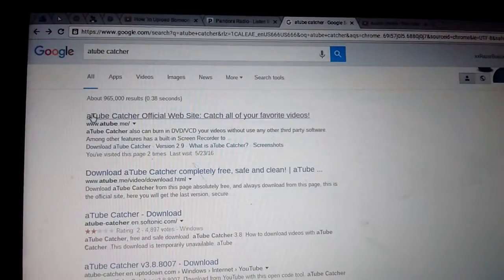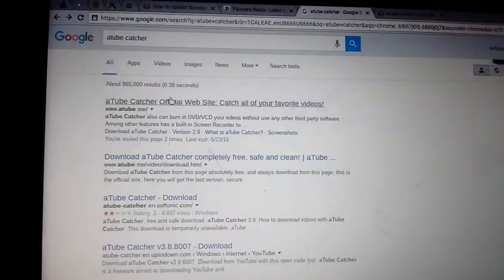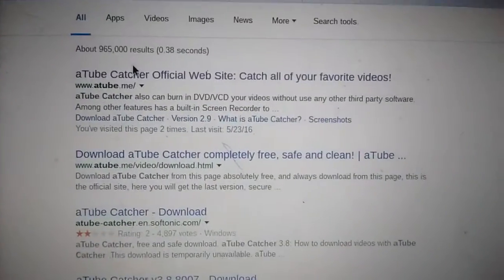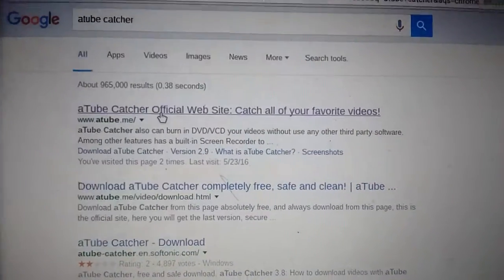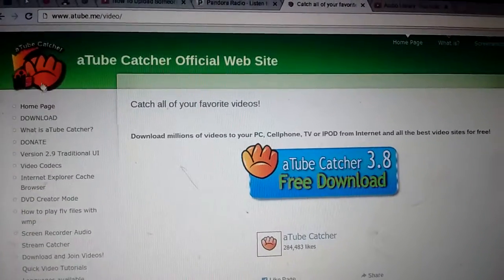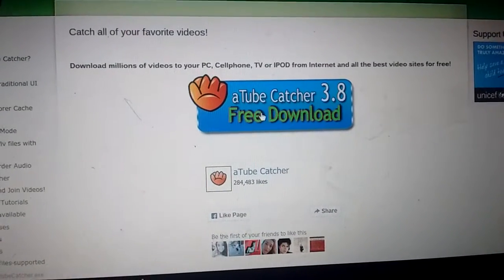It's how to upload somebody else's YouTube video on your channel. What you're going to need to do is search YouTube Catcher, and then find this link — it should be the first link if you're using Google. You're going to click on it, and it's going to take you to this page. You're going to see this little baseball glove thing, a film reel. You're going to want to click download.